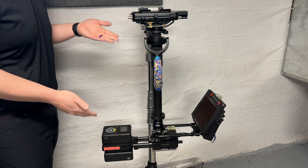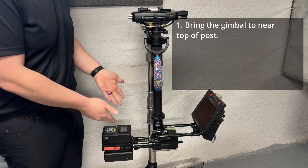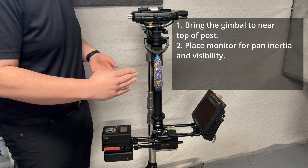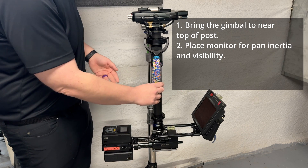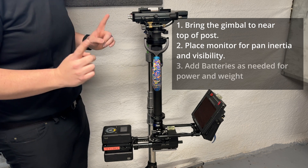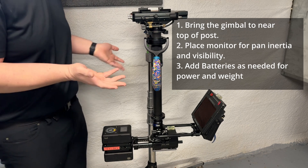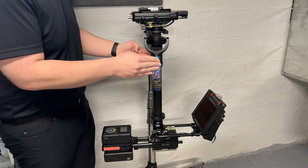So let's talk about how I got this rig ready for balancing. My first step was to bring the gimbal almost all the way up the post, which makes sure that when I put the camera on it's going to be bottom heavy, so it's not going to immediately flip over. The next thing I did was set up my monitor — I pushed my monitor all the way out to maximize pan inertia and make the rig very stable as it pans. I also raised the monitor yoke up a bit to help with visibility so I can see the monitor over the top of my gimbal handle without hunching over. I then put on batteries.